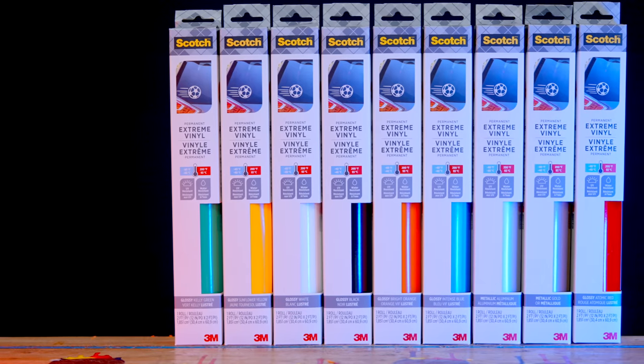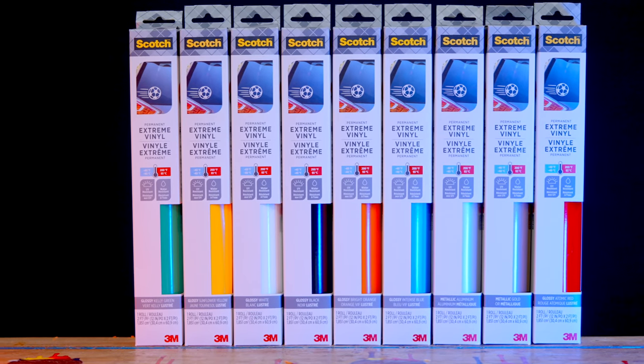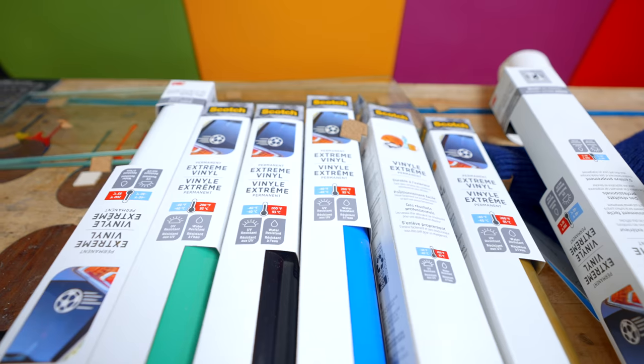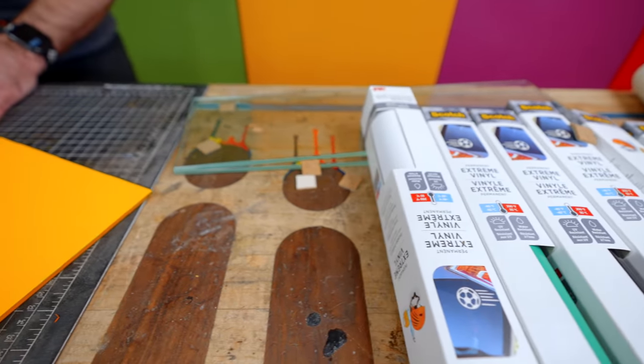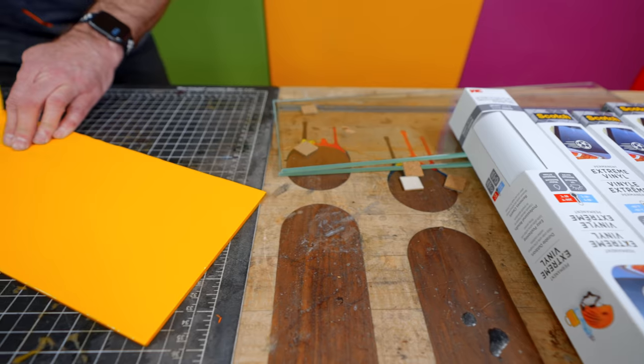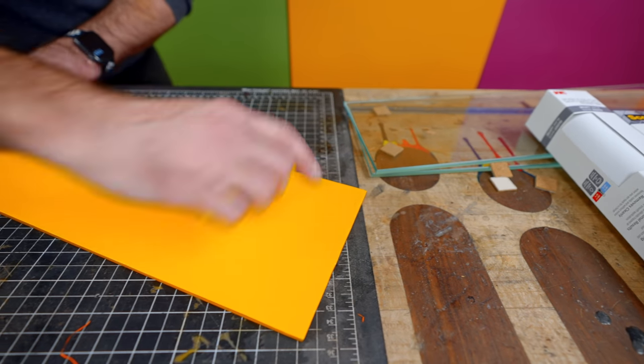Ready to change up your design? Scotch Extreme Vinyls remove easily and cleanly. The colors are bright and vivid and there's a variety to choose from. If you're a DIYer, artist, or crafter, you're going to want to incorporate Scotch Extreme Vinyls into your projects. Developed over decades by 3M — the company people trust for full vehicle wraps and building decals. Want to know more? There'll be a link down below in the description.